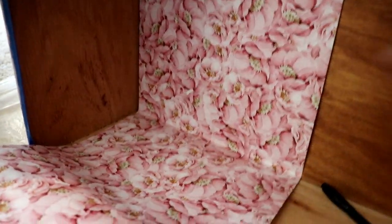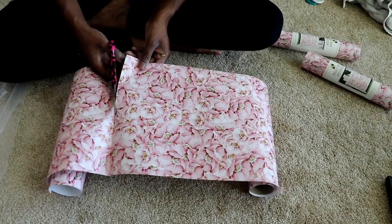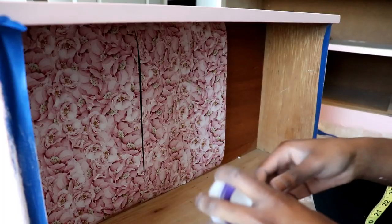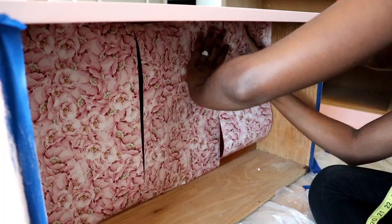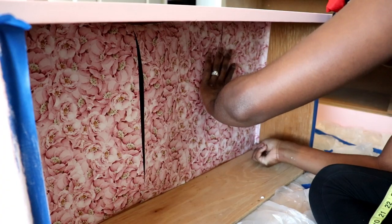First, we're going to measure by placing the floral print along the inside and then you're going to crease the corner for the fine line. I'm duplicating the number of pieces I'll need to cover the bottom of the drawer. I just use tape to hold it up there, and I had a little bit of excessive amount left on the right side, so I just use an exacto knife to cut it off.